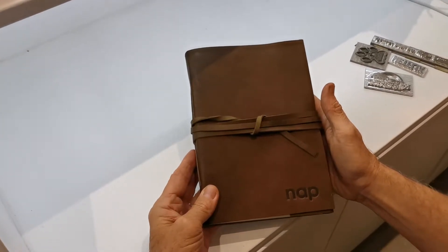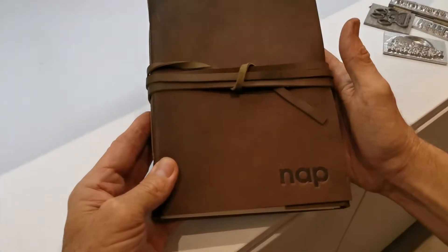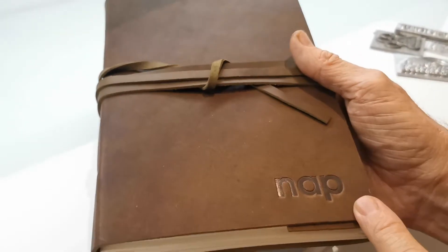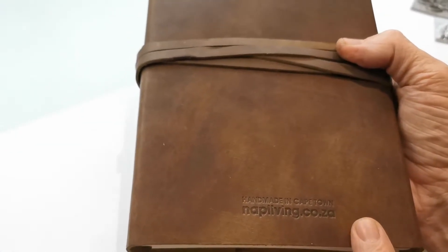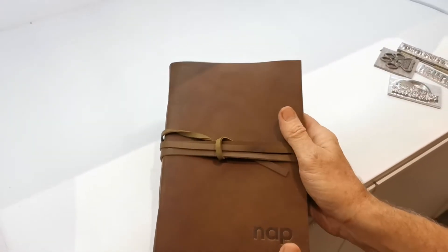Here we've done some customization for a client using the process of hot plate embossing. You can see it's indented in there, and if you look on the back, we've got the shop's name and also the email address on there.